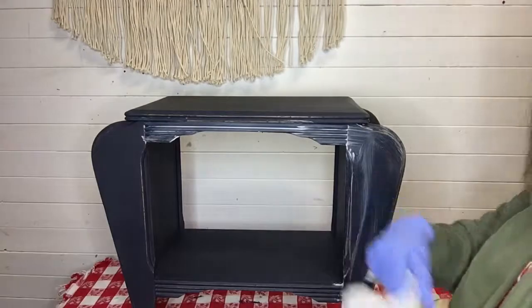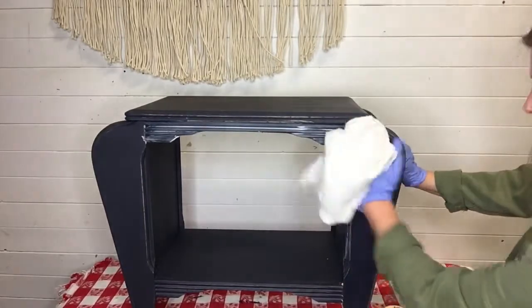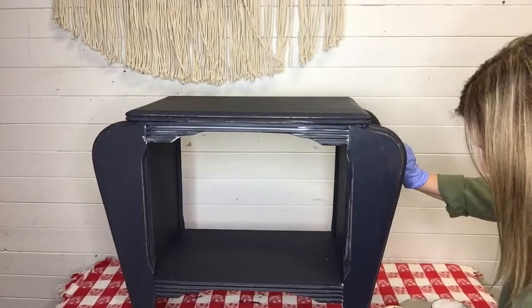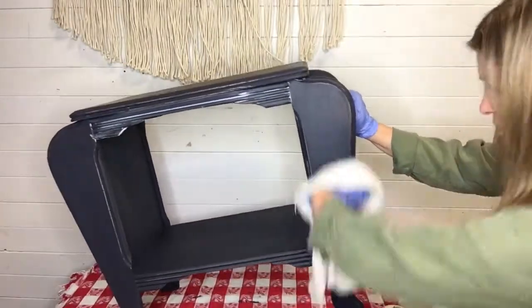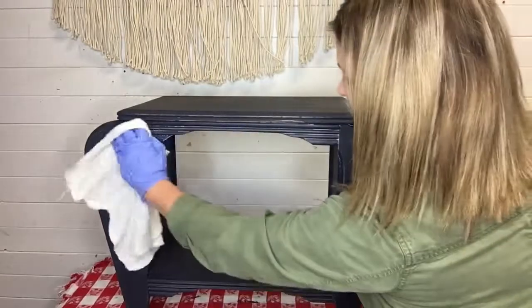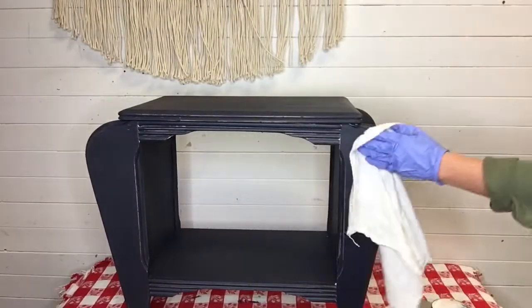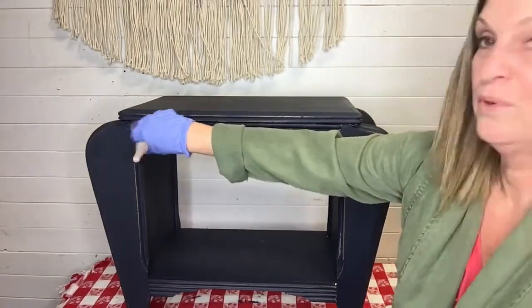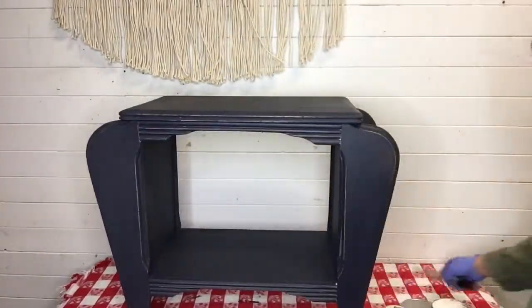Work a section at a time so the wax doesn't dry and your project stays manageable. Take a clean dry towel and wipe off the excess. This particular brand doesn't have much sheen — it may look a little shiny while wet but it's pretty much a classic matte finish, which a lot of people like on their chalk-painted pieces. Wipe off the excess, moving along and getting into the grooves. Sometimes it helps to have a dry paintbrush handy to get the wax out of the grooves and details when it gets a little bit stuck.